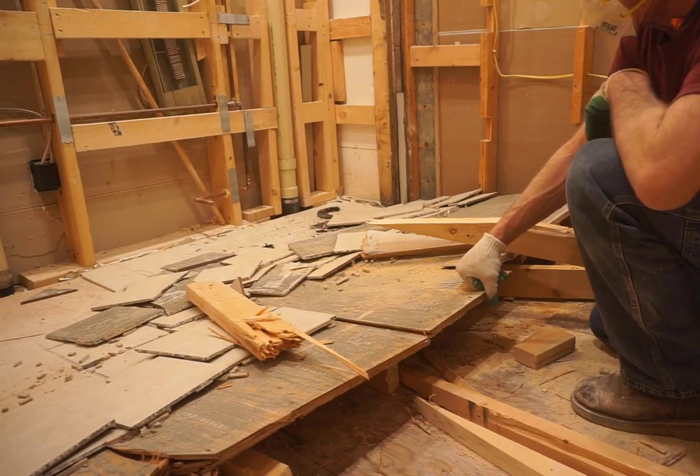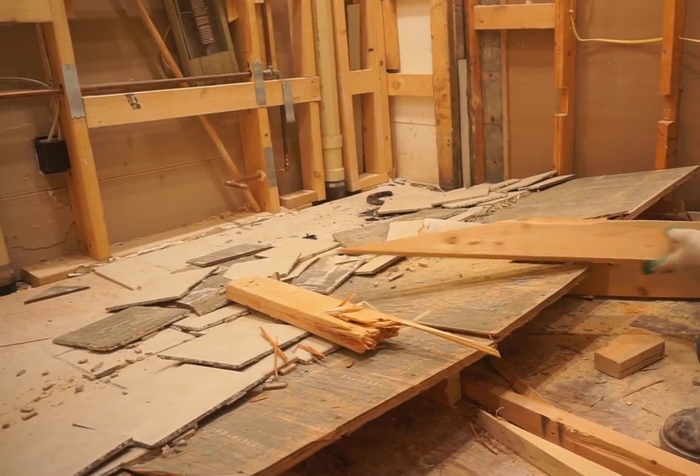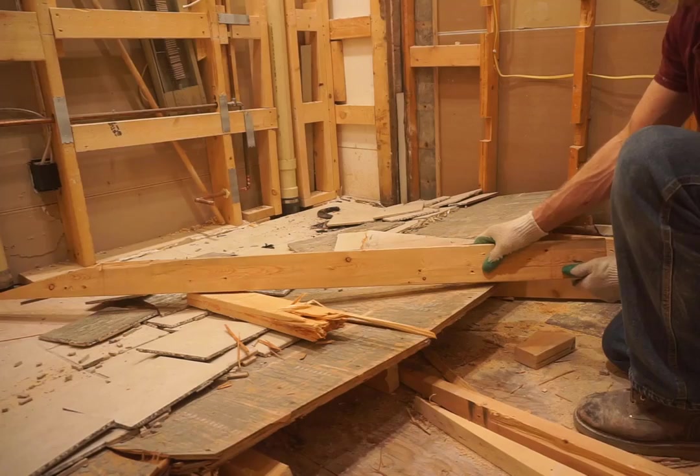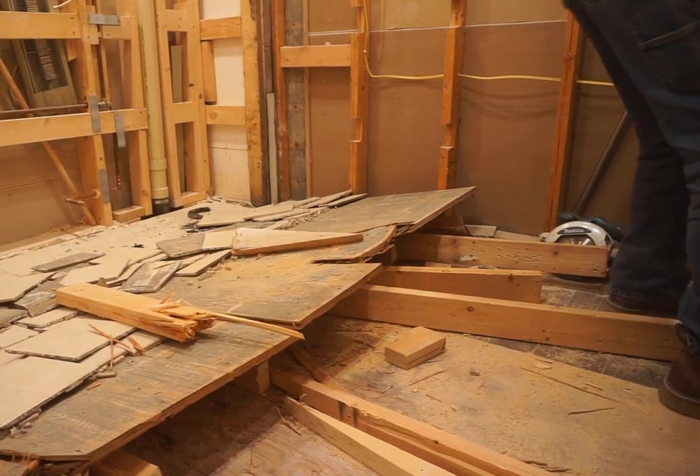Because the subfloor is proving to be so tenacious, I've extended the reach of the wedges by cutting a wedged end on a longer board to reach farther back in where the screws are still holding.